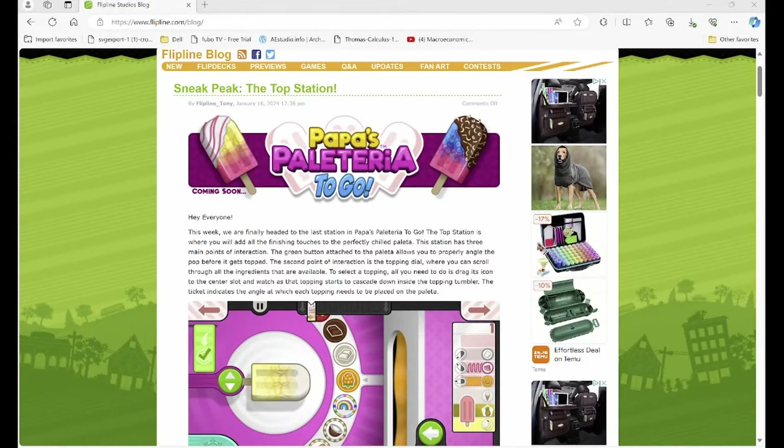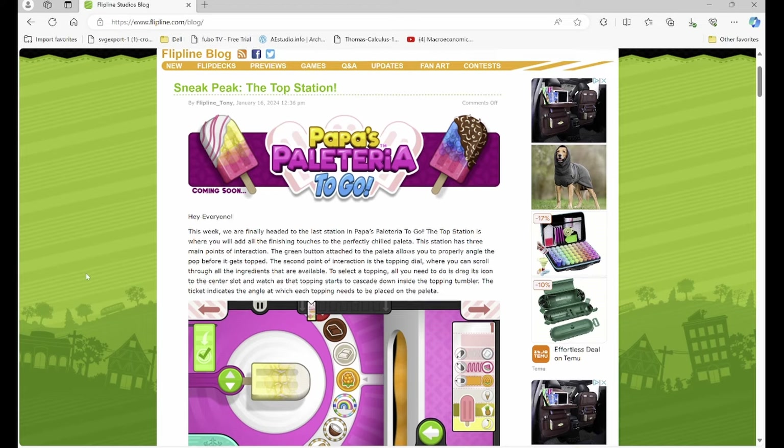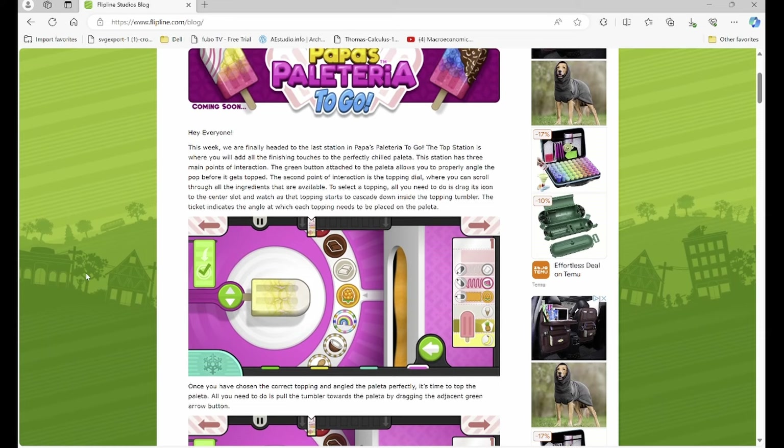Hey guys, we have this new sneak peek of Popeye's Palette. I'm sorry that I'm being a little quiet but with a little echoing — I'm in a public place right now. That being said, we finally have the last station, the top station, so as you can see this is the top station.